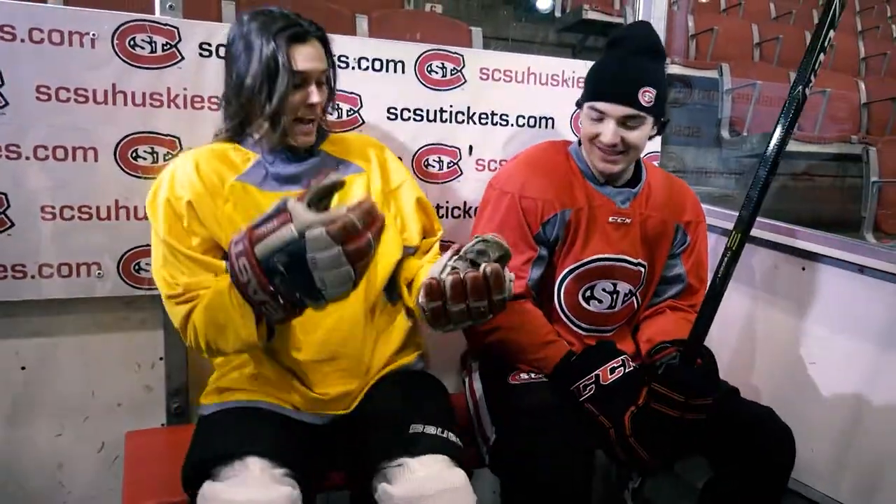Oh my gosh, I'm so sorry. I couldn't figure out how to get these breezers on. It's fine, Katie. Not like I have anything better to do on a Thursday. Yeah, but I'm here now.